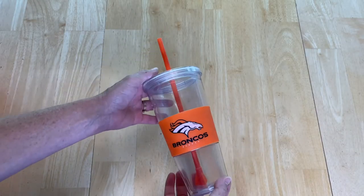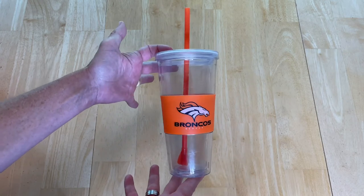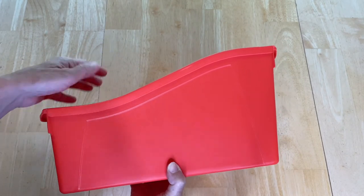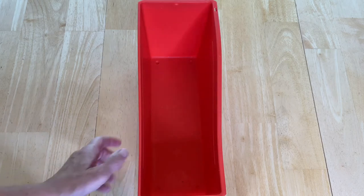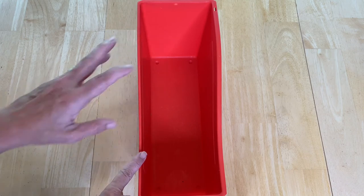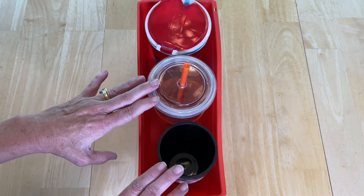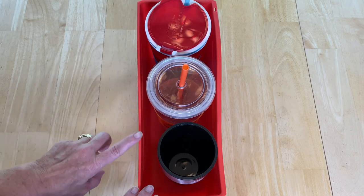Travel cups were always a headache for me — they always fell over in cabinets or on pantry shelves. So I came up with a way to store them for each family member. I use book holders, which come in a variety of colors and can be found at the dollar store, Walmart, or in the office section. My son's favorite color is red, so his travel cups go in the red one. Now they know where to find their cups, can put them away, and they only get as many cups as fit in their basket.